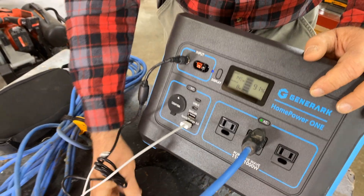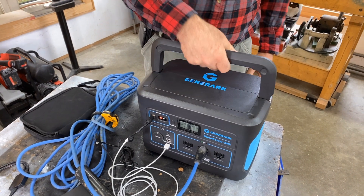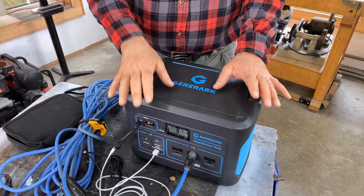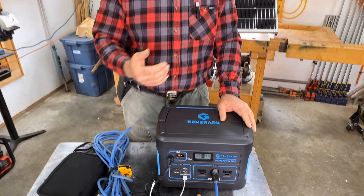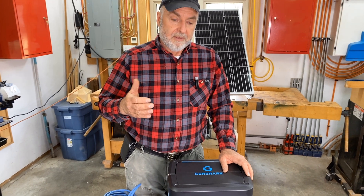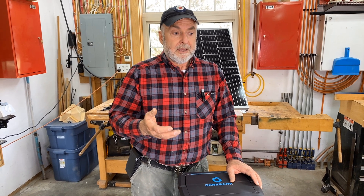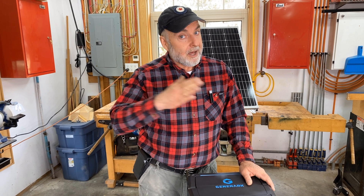A well-made unit physically has a great feel to it. The handle flips up and it's easy to carry. It's not particularly heavy, although these solar generators and portable power supplies are always kind of on the heavy side because of the batteries. The batteries are really the limiting factor in products like this — they're fairly heavy, and batteries just don't store that much energy yet.